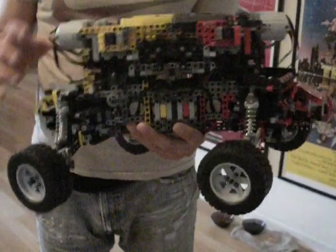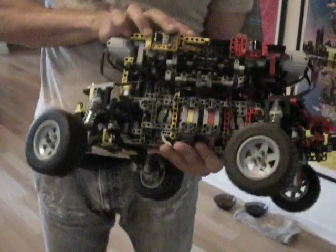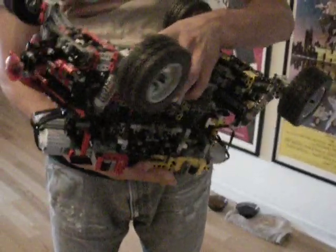Hey, y'all. Zake UNC here with the newest Lego robot in my creation. I'm going to be taking it down soon, but before I do, I want to just document it and show everybody its features.